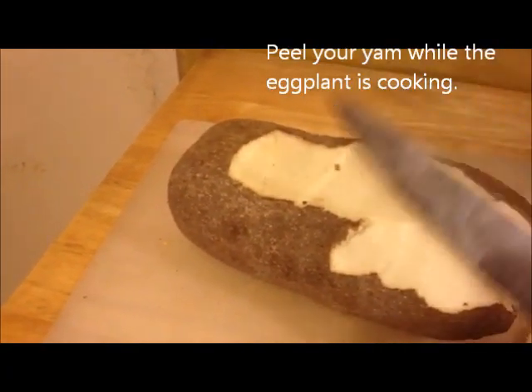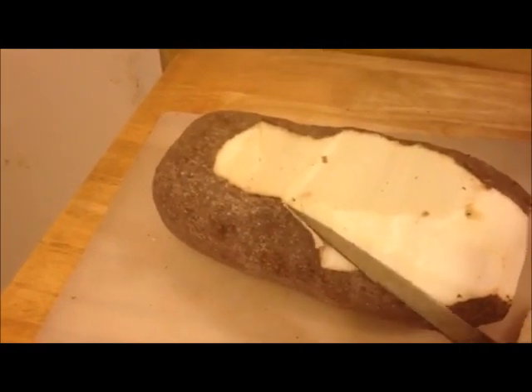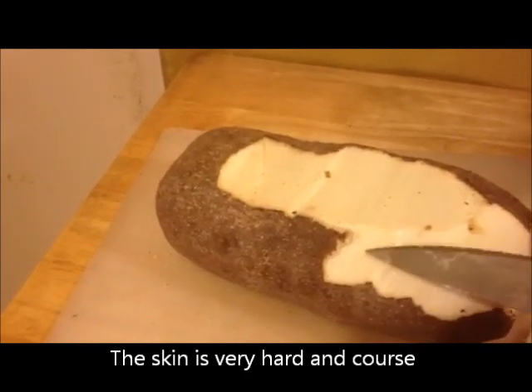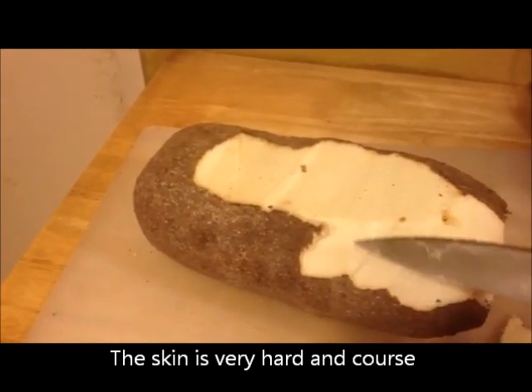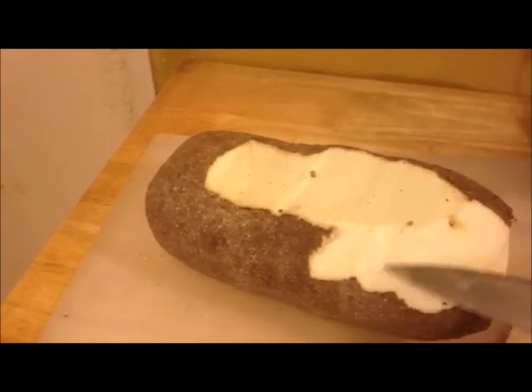I'm peeling the yam, and you can see that the skin is about this thick. You want to make sure that you don't take too much off and waste. You can see that the texture is a little bit — I don't want to say slimy, but it is — and that's fine. It doesn't mean that it's bad, that's just how the texture is.